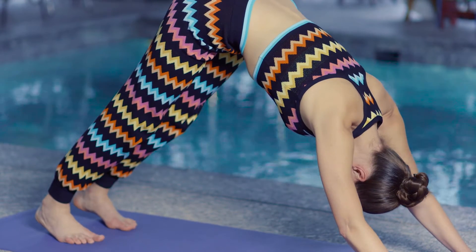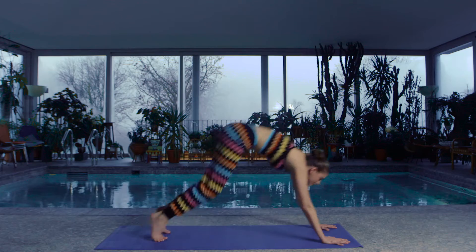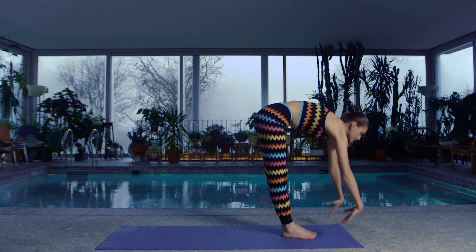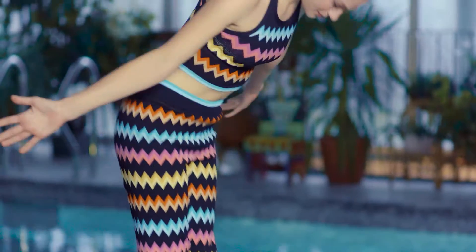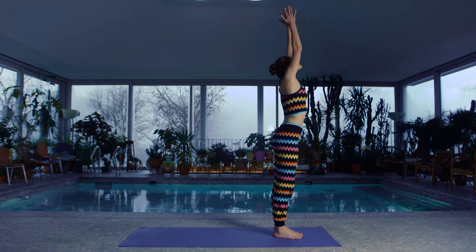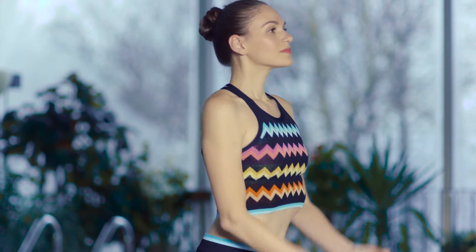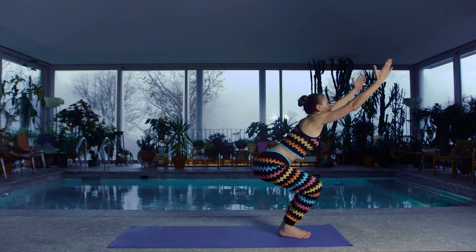And five. Bend your knees, look forward. Inhale, stepping or jumping through, looking up. Exhale, folding forwards. Inhale, coming all the way back up, reaching up. And exhaling, hands at the heart.